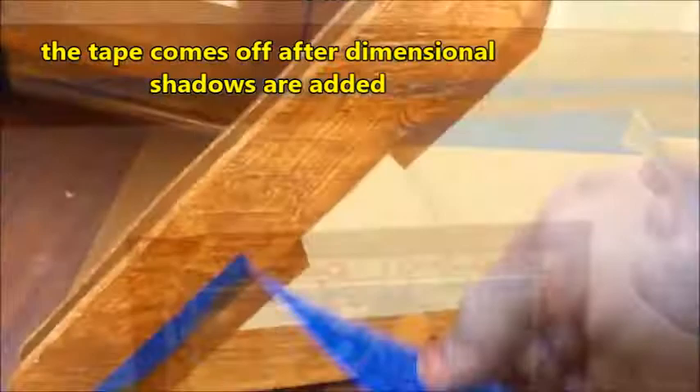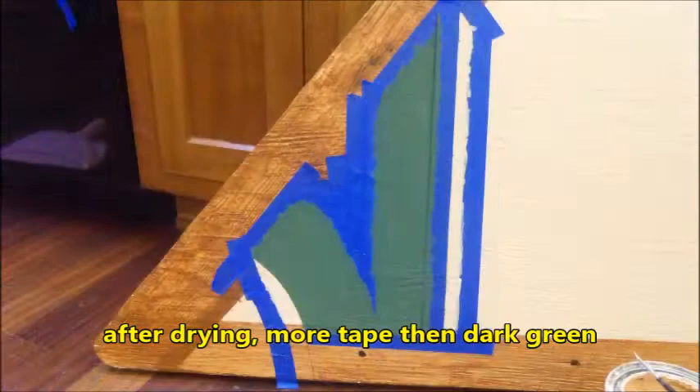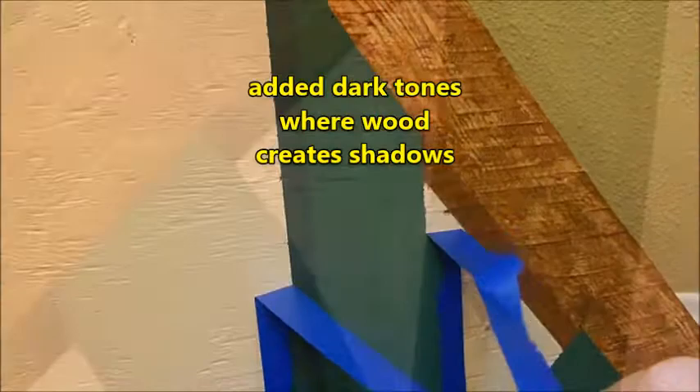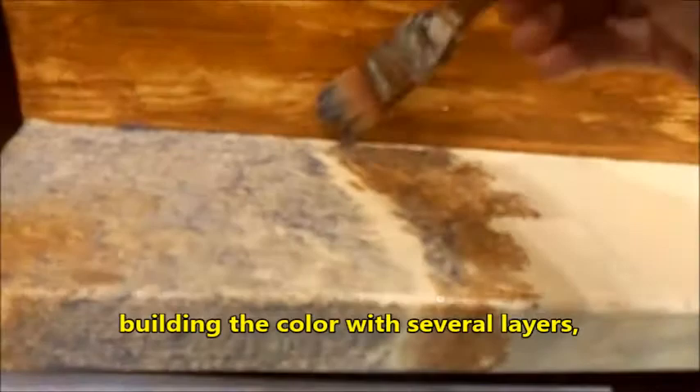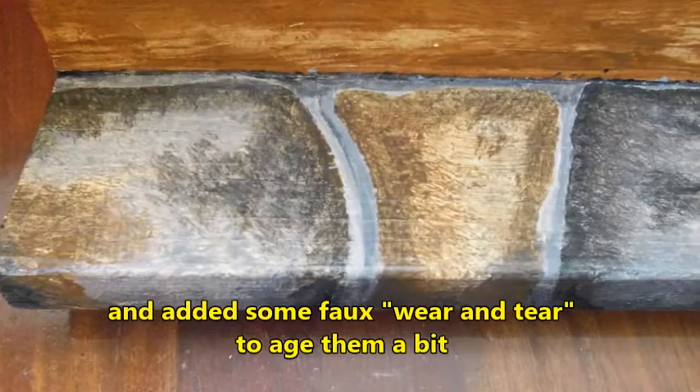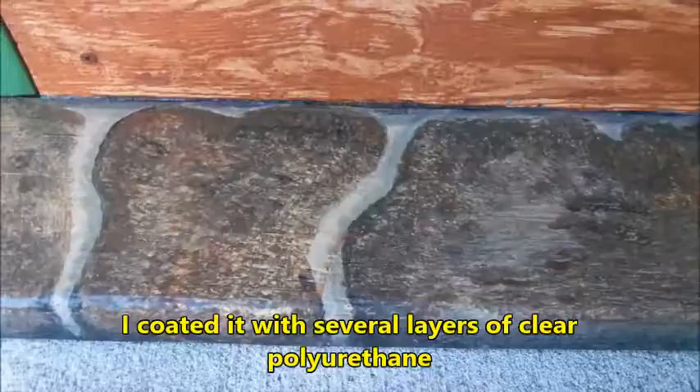I taped again and then added green paint for the beams. When that was dry I added more tape and then painted dark green for shadows. I added dark tones where the wood creates shadows on all the corners and intersections. Finally, to create a stone entry to the cuckoo clock, I used faux glaze and gray, brown, and black paint to create dimensional stones. Building the color with several layers, I left space for the grout in between. Then I came through and made shadows to make the grout look like it was kind of deep, and added some faux wear and tear to age them a bit. I coated it with several layers of clear polyurethane.